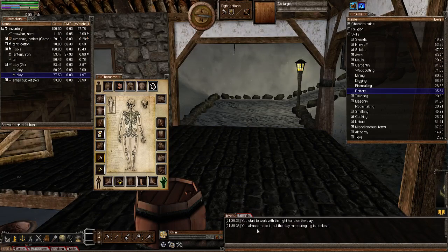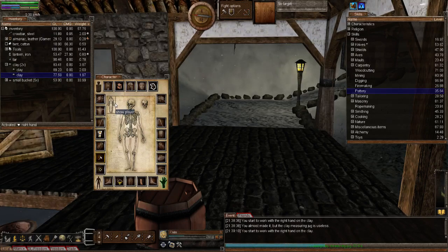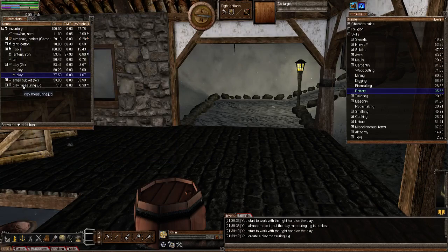Let's try to create it, although knowing me it could well fail. There you go — you see, that's what I'm talking about, you almost made it. For every failure you will use 0.03 grams of clay, so just bear that in mind. But if you're using a two kilogram lump and you only need 0.30, we'll try again. There we go — I've created the clay measuring jug.